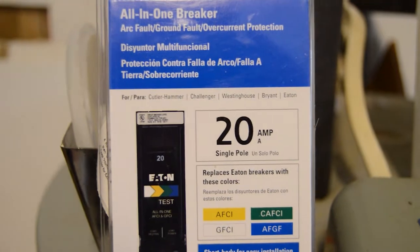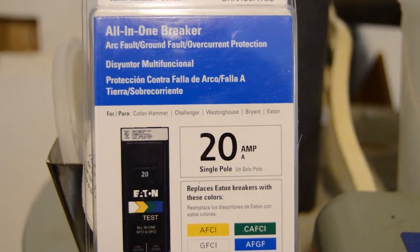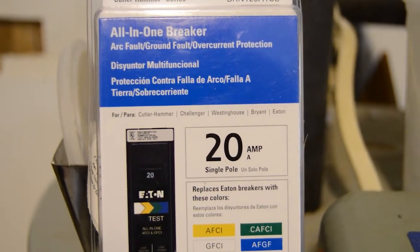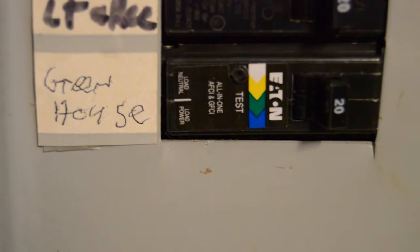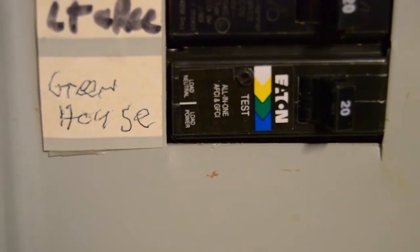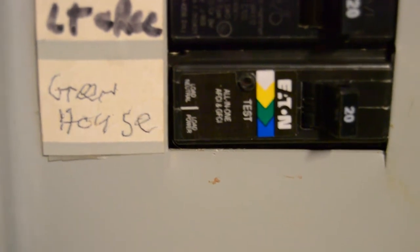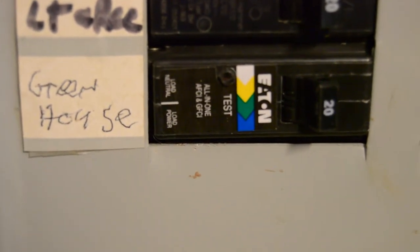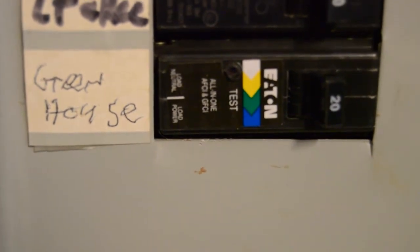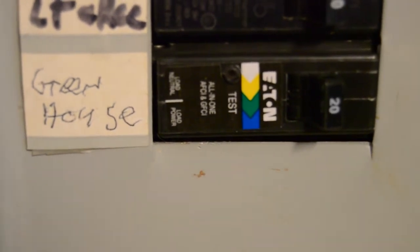I just finished installing the all-in-one arc fault ground fault circuit breaker into my panel. As you can see, we've got it installed in the breaker panel box here. I did not misspell the word greenhouse — they just don't give you a lot of space to write on, so I had to break it up into two words. We now have a 20 amp arc fault ground fault circuit breaker dedicated to the greenhouse. Let's go out and show you what that looks like.